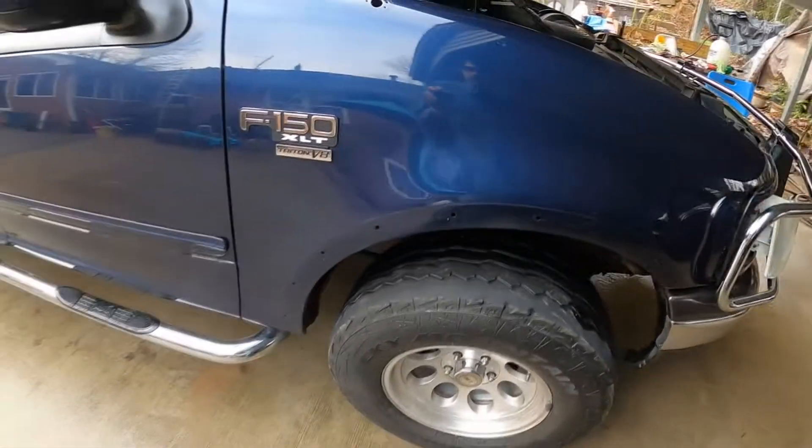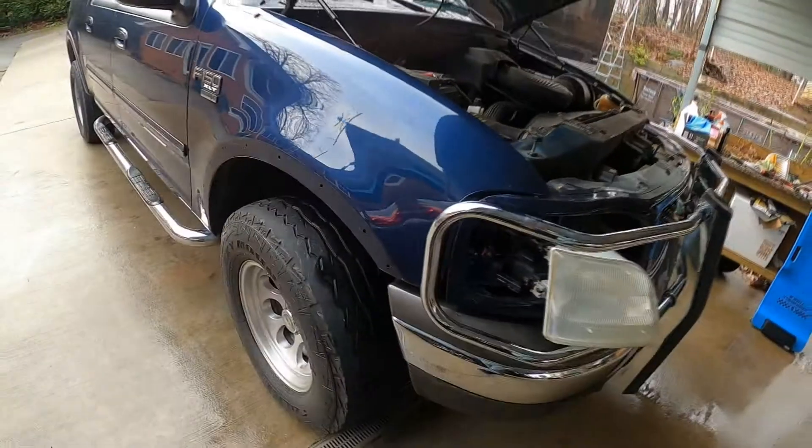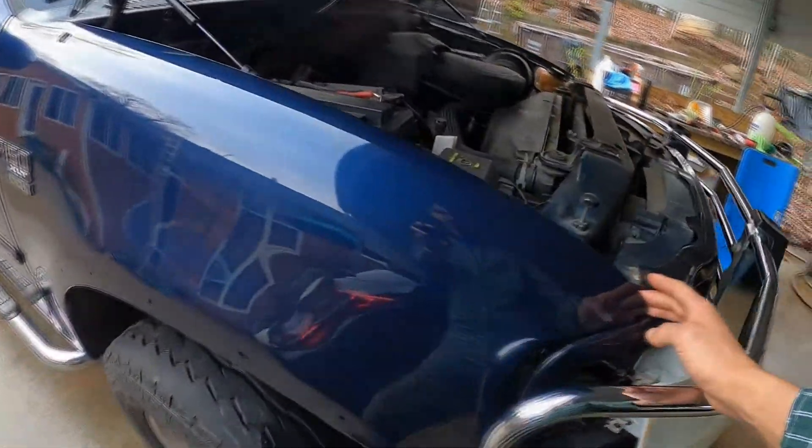I pulled the grill back because I'm going to do the paint protection film. I think it'll be good practice — that way later on I might be able to do my Corvette or maybe the Maserati.